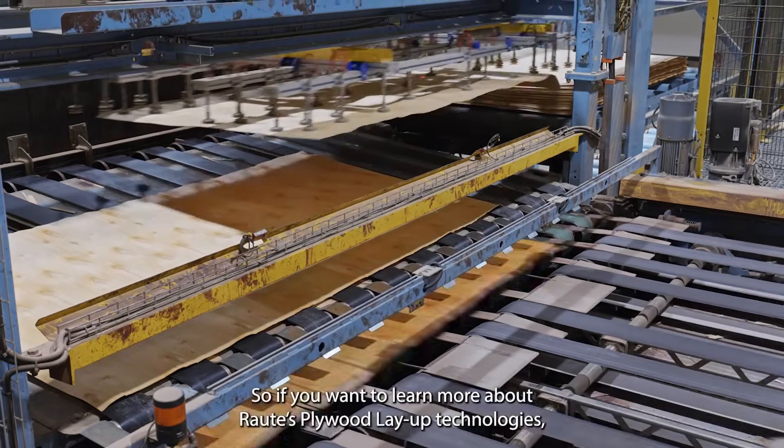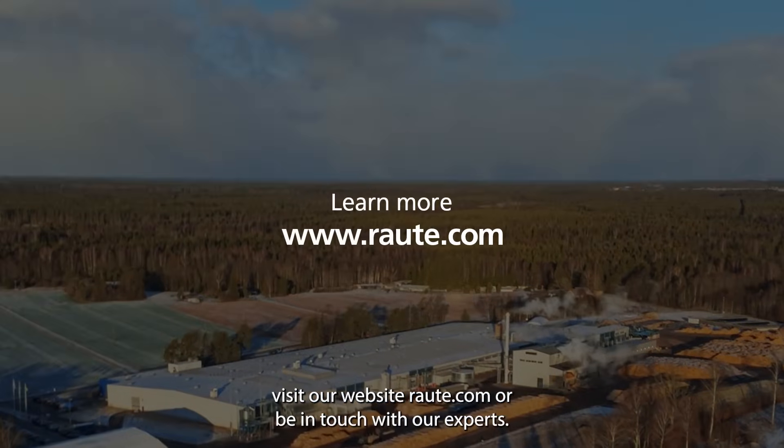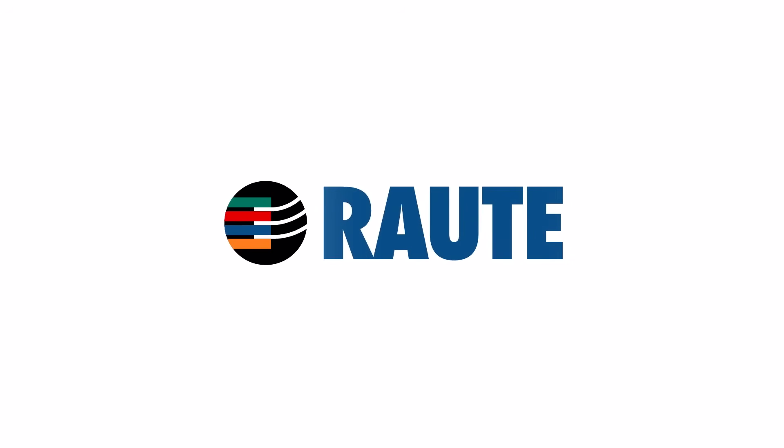If you want to learn more about Raute's plywood layup technologies, visit our website at raute.com or be in touch with our experts.